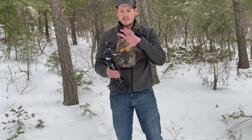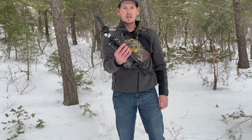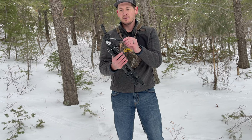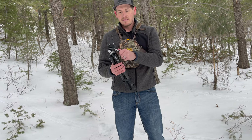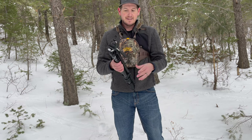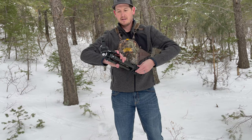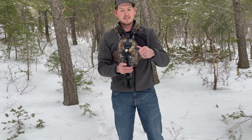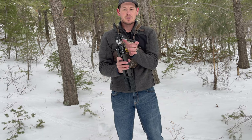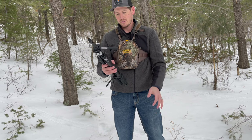Another thing I wanted to point out was the lever on the side — the handle. As you can see, it's quite short compared to some of the older models or other tripod models you see. I love this for one specific reason: I can tighten it up here and it's not super long, so I can throw it in my backpack and it doesn't get caught on things. I like that it's pretty short — it doesn't get in the way, but it's still maneuverable and you can do whatever you need to do with it.